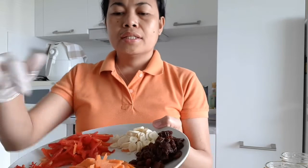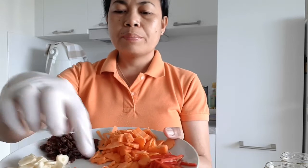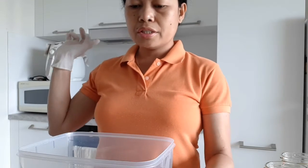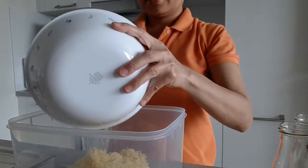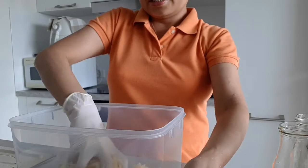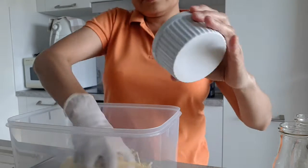The ingredients include raisin, carrots, chili — this is a real chili, guys, the spicy one — bell pepper, and garlic. Then sugar, vinegar, pepper, and salt. I also use lots of ginger because I love ginger, so I put lots of it.